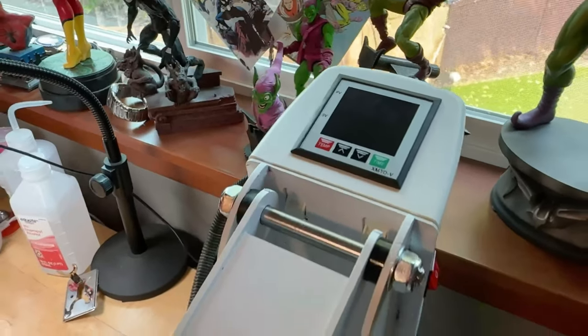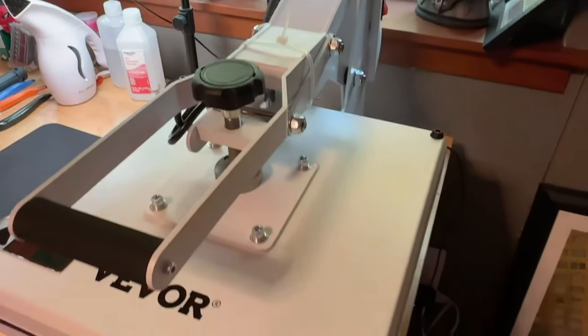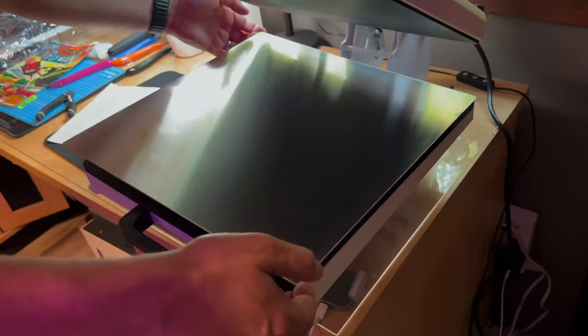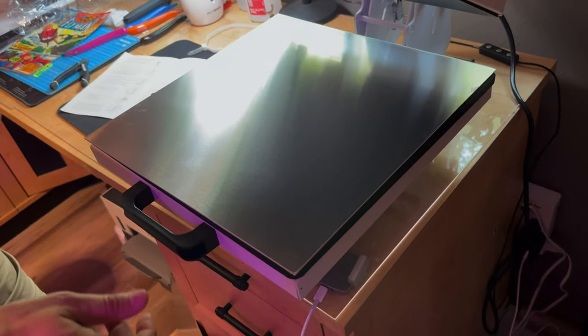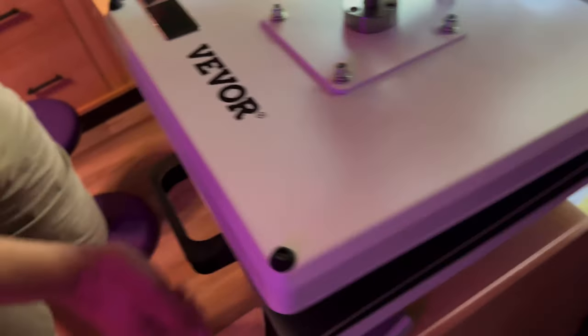Here's a short flyover view by my son Nolan. Before we did anything to it, this is what it looked like as it came out of the box. I'm going to put this 15x15 board on the bottom — this has a really snappy kind of clamshell. The handle for me is I've got to hold this down while I pull it up.